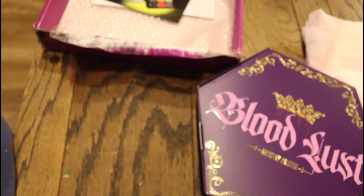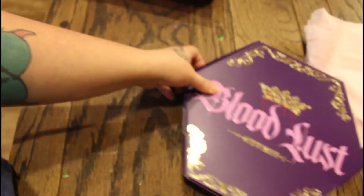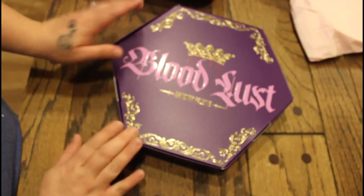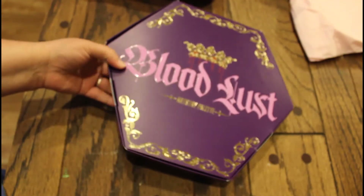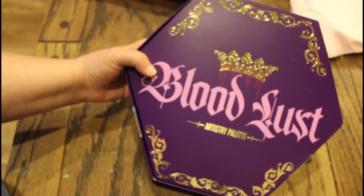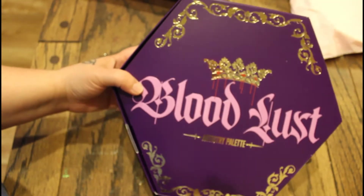I'm really a colors type of girl — it really all depends on the colors in the palette. You guys, let's take a look at this. First of all, this is just the box that the box of makeup comes in, and it's stunning.